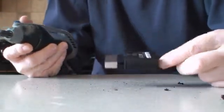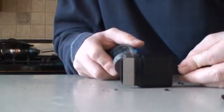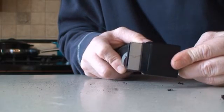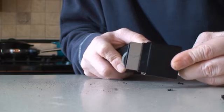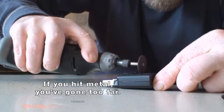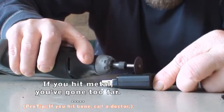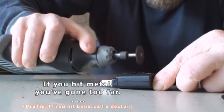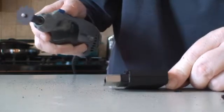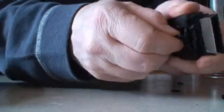At this point your warranty is considered void. Now just rip this little bit of plastic out of here and you should be left with this little mess.